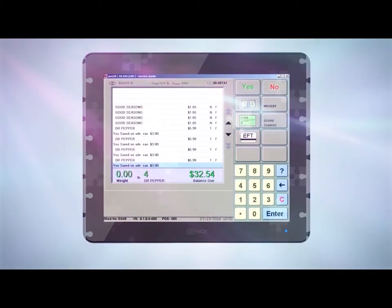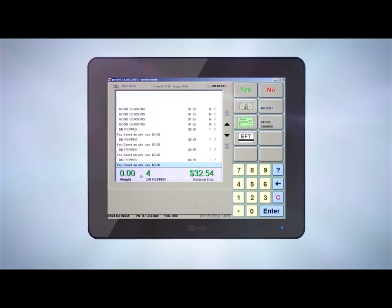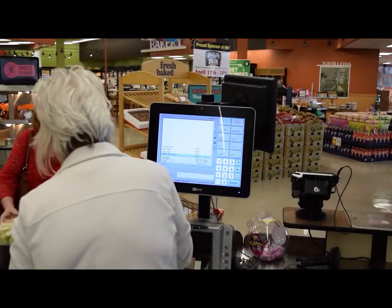Let's take a look at the electronic check process. An electronic check means that the funds are automatically withdrawn from the customer's checking account, and the paper check will be returned to the customer at the end of the transaction.